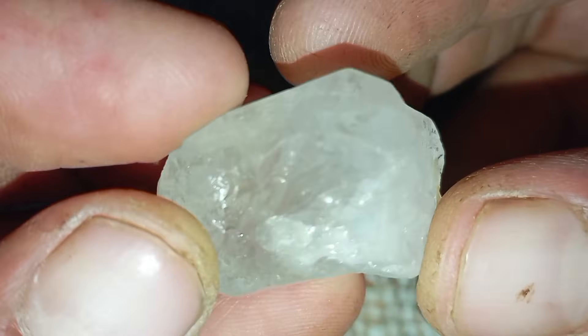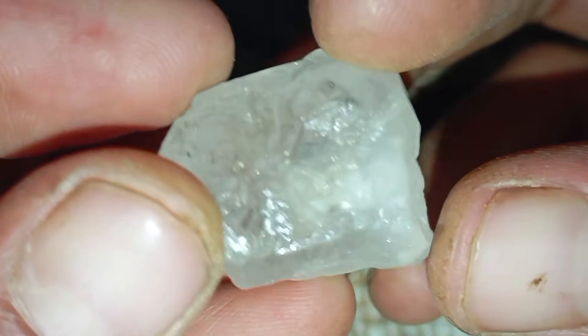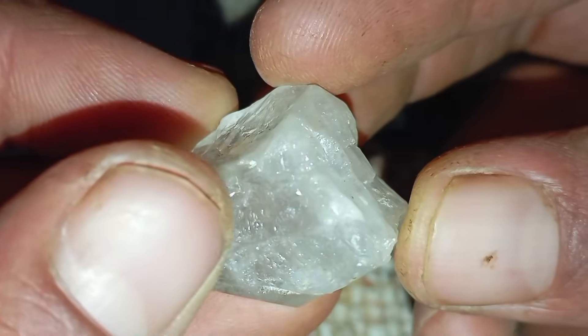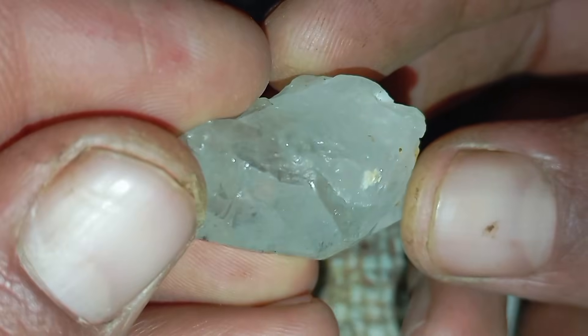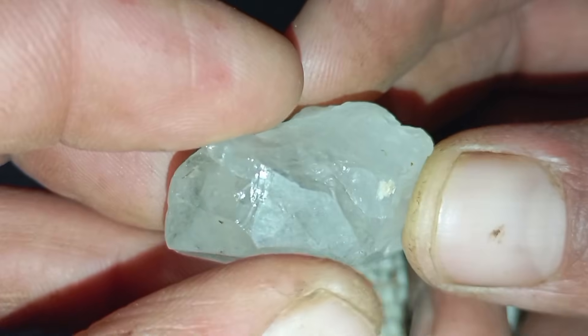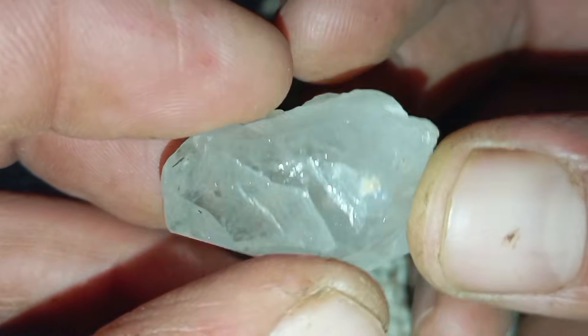Identifying a real diamond at home can be challenging, especially for beginners. One of the most popular and simple methods people try is the Scratch Test. In this article, we'll explain how the Scratch Test works using normal glass and corundum, what it can tell you, and its limitations.